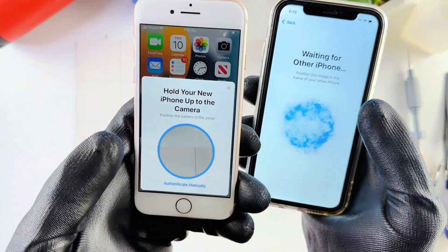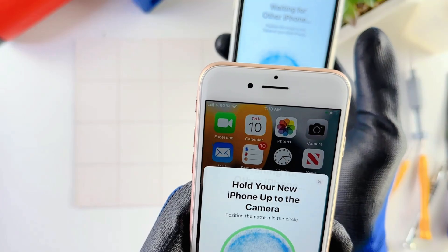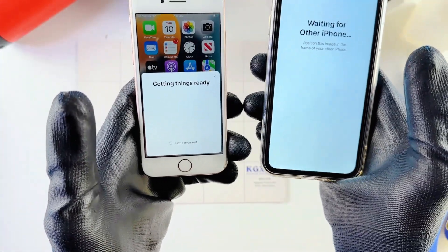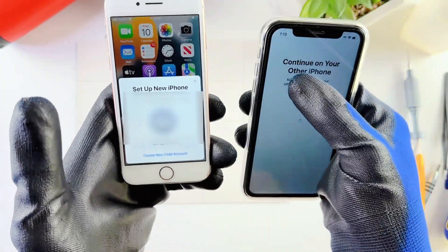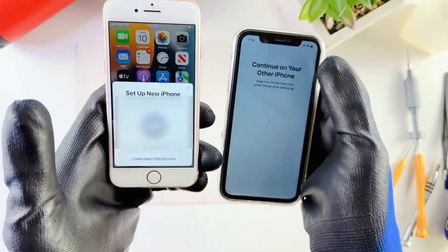Now we need to place the older phone over the new phone — just the camera — so that it captures this. The process is really easy. It says Continue on your old iPhone and keep this iPhone near your other iPhone while setting up, so make sure both phones are close together.